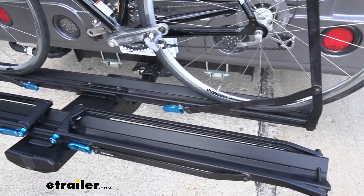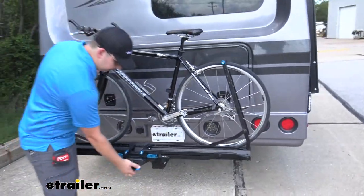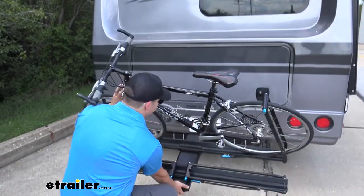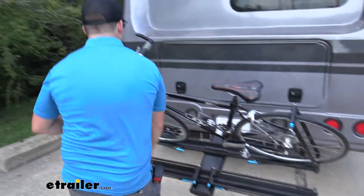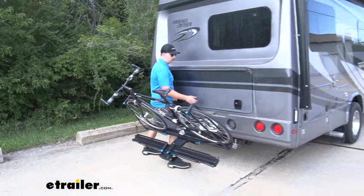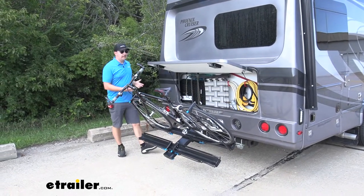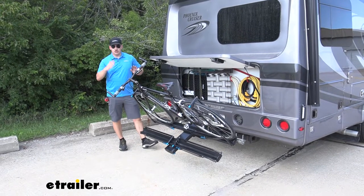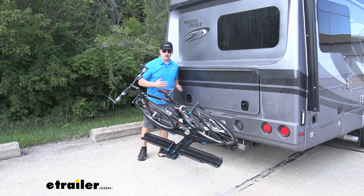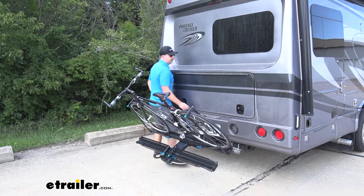Like many other bike racks of this style, you do have the ability to tilt away from the motorhome with the bikes loaded. We've got this blue handle at the back here that we can pull and then tilt the rack down. Traditionally this is just for hatch access on a passenger vehicle, but with your Cruiser here we do have this back cargo hatch that we can still retain access to because of this. That's really nice — we don't have to sacrifice this cargo space just because we have a bike rack. Some racks we tested today, like the Hollywood Racks RV Rider, didn't work like this, so it's good to know that we have this option.